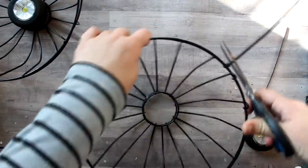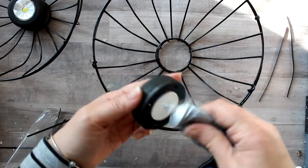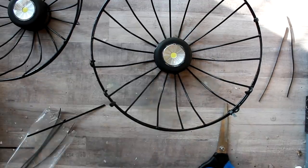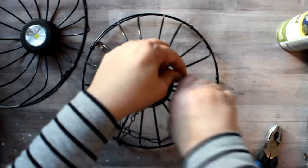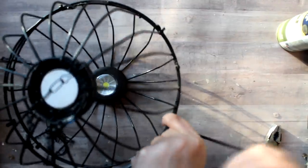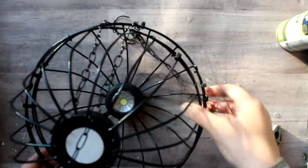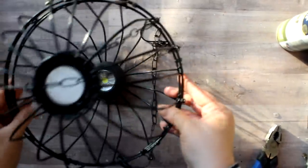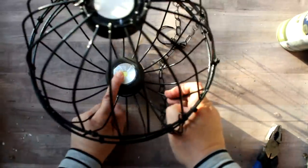Once all the zip ties were attached, I just went back with some scissors and cut off the tails, then twisted the little nubby parts down and in. Next, I took some E6000 glue and attached it to the bottom of my puck light, then attached that to the bottom of the basket — and I did that for both basket sets. Then I took the chain hanger and attached it to the spokes of one of the baskets, and again used some zip ties to attach the two sides. You do still need to get inside the light fixture to change the batteries on the puck lights, so those zip ties will need to be cut — I figured it was just as easy to cut and replace the zip ties as to unwind wire. You can easily still get inside the spokes to turn on the puck lights just by pressing down on that center part.